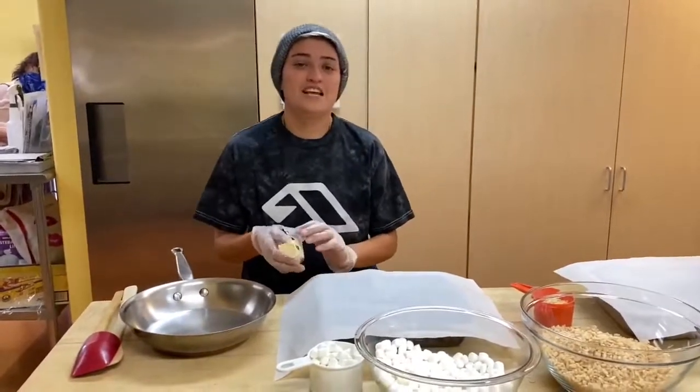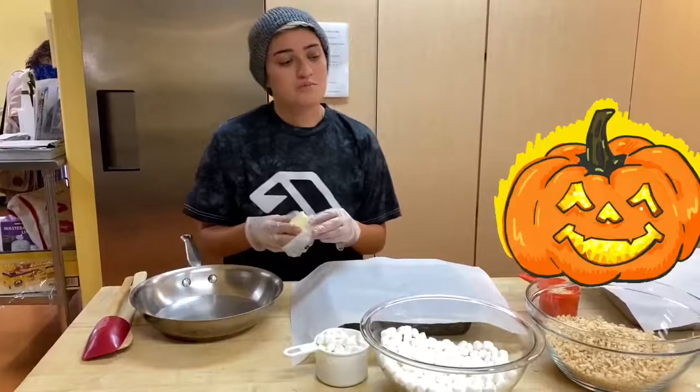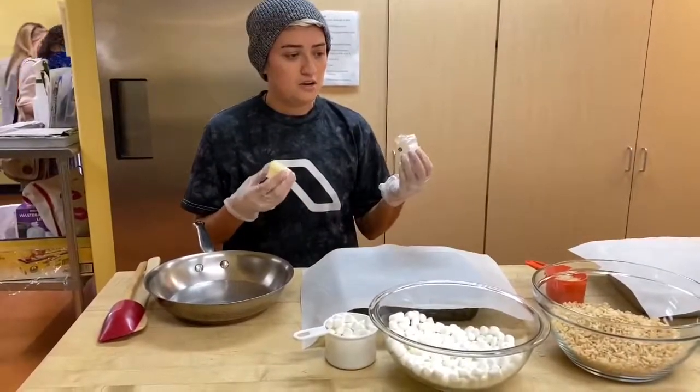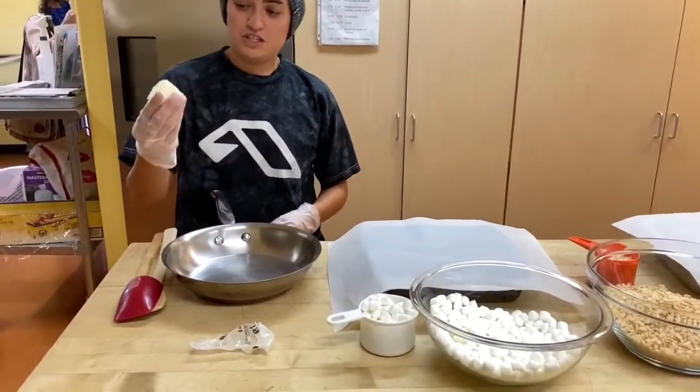Hey guys, so today we're gonna do a little treat for Halloween — it's gonna be rice crispy treats. I'm gonna show you how to make everything. We first start off with three tablespoons of butter, which is measured out right here, and we're gonna go melt it.